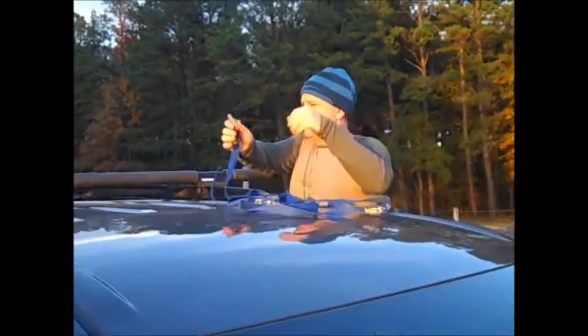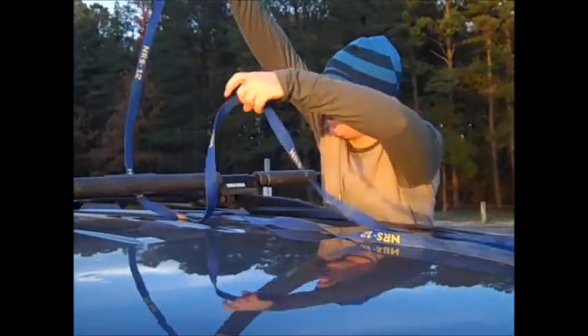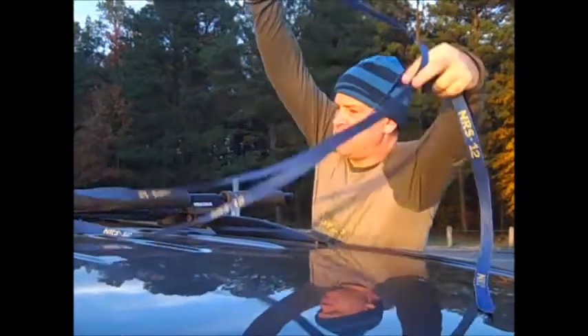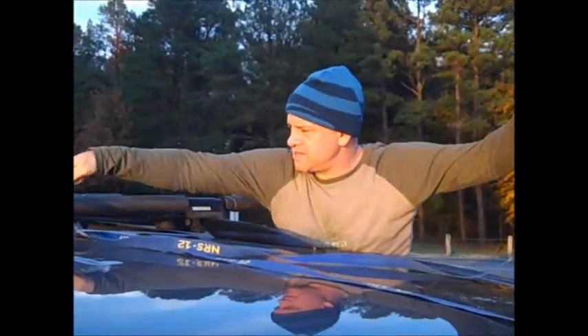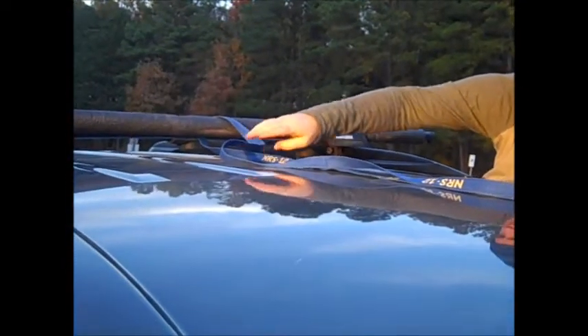First of all, take your webbing. Notice the boat is not on the car yet — it doesn't have to not be on the car yet, but what I like to do first is find about the midpoint of the webbing and have it on the bar, and then I like to have the strap kind of lying here.